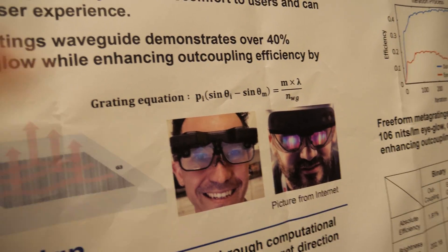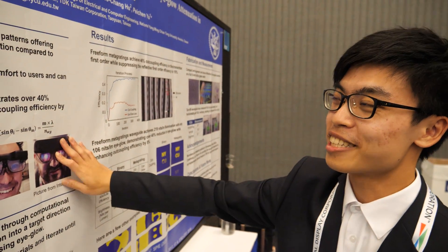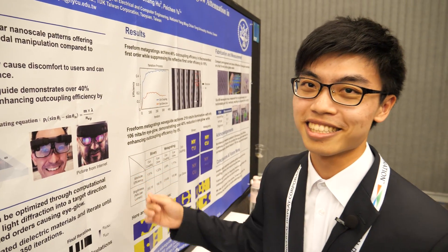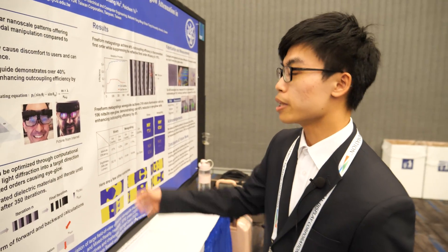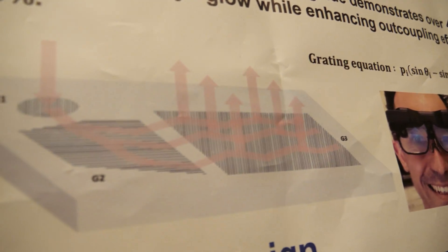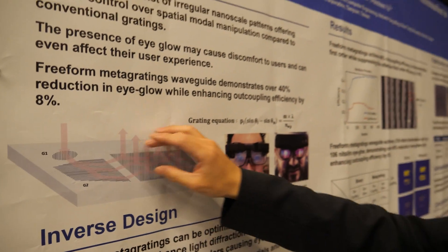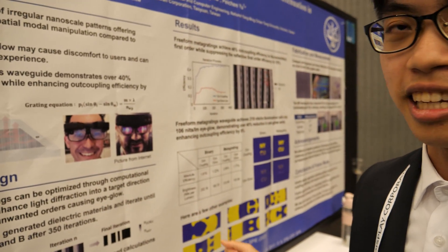Is it possible to get the eye glow away completely? It can be completely reduced, but we just try to reduce it. In our AR waveguide, we compose some gratings. The grating lets light come into our substrate. So we just change the grating profile to help reduce the eye glow.